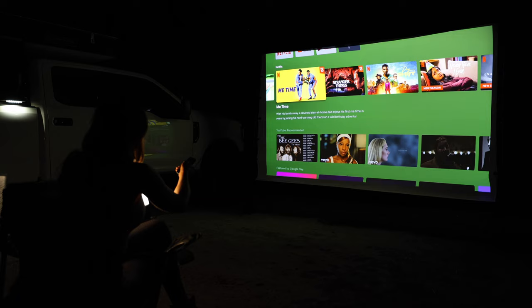That's it for tonight. Make sure you check out the link in the description if you're interested in learning more about the Nebula Cosmos Laser 4K projector. Thanks so much for watching — stay tuned for my next adventure.